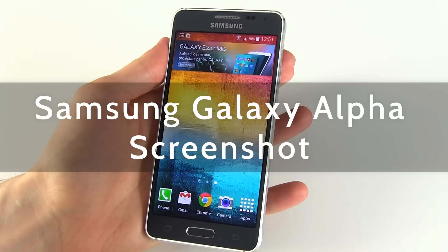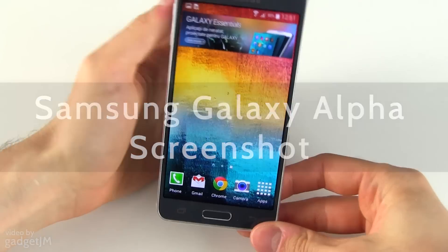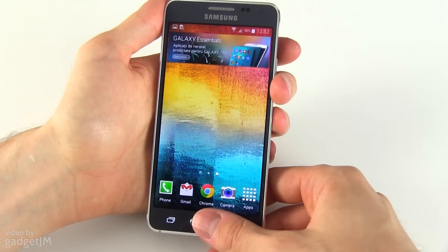Hey everyone, Mike here. In this very short clip I'm going to show you how to take a screenshot on the Samsung Galaxy Alpha. There are two ways — one I find really easy: you need to press and hold at the same time the power button and the home button.